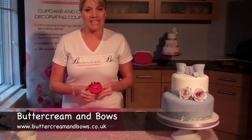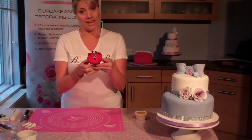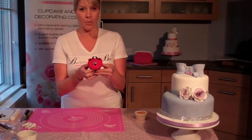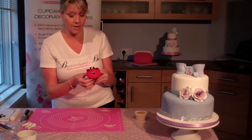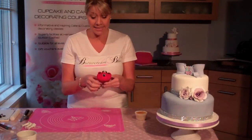Welcome to the Buttercream and Bose Valentine's tutorial where we're going to be teaching you today how to make Valentino, which is our Valentine's teddy bear devil. It's what we class as a beginner's cupcake so it's really achievable. It's fantastic for Valentine's presents, and anybody, any age, any skill level could have a go at doing this.